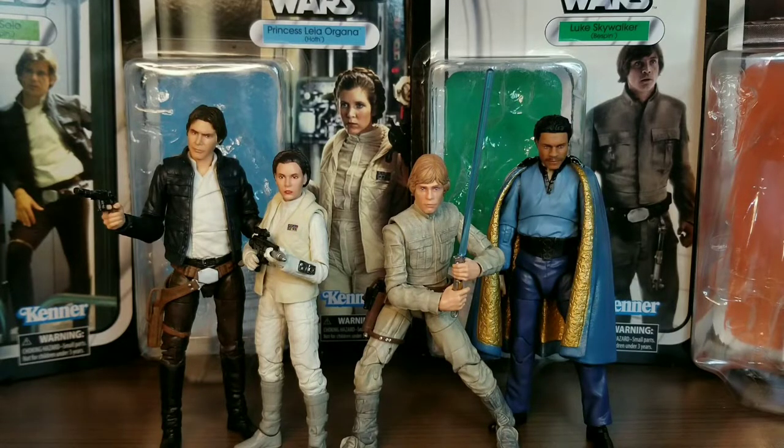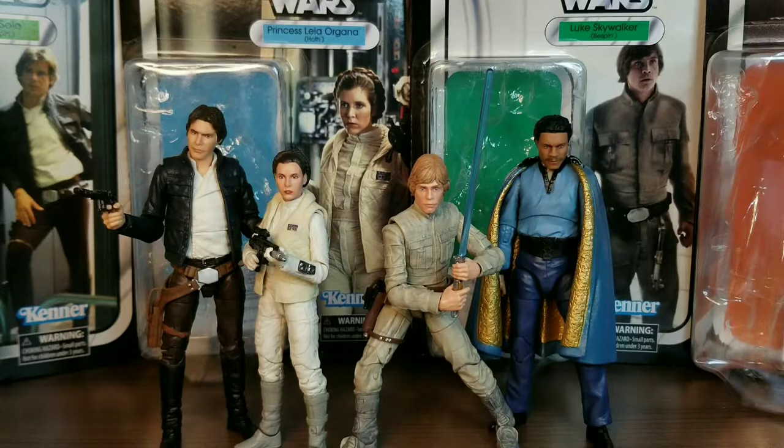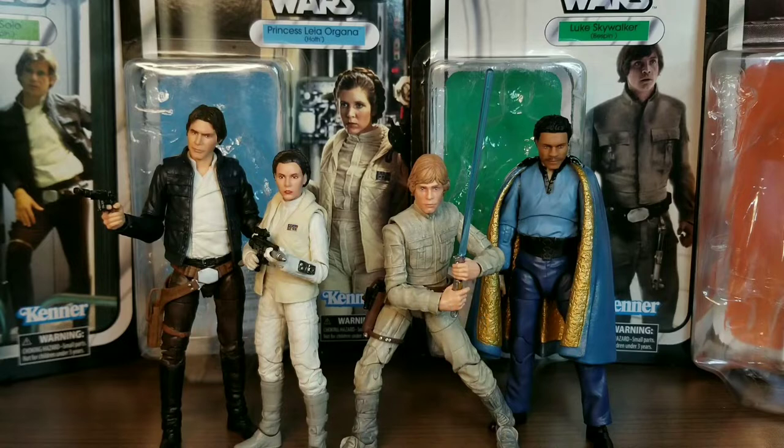Hey everybody, Rocky Mountain Figures here. Happy May the 4th for all you Star Wars fans out there. Today for May the 4th we are going to be taking a look at these brand new Star Wars Black Series Empire Strikes Back 40th Anniversary Vintage Han Solo, Leia, Luke, and Lando Calrissian. So let's get started.